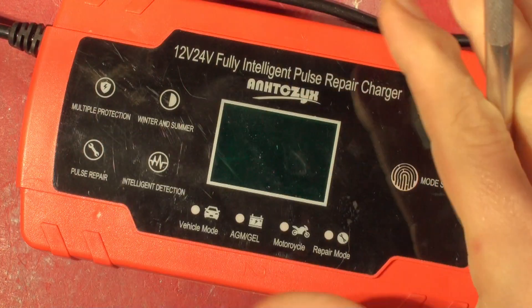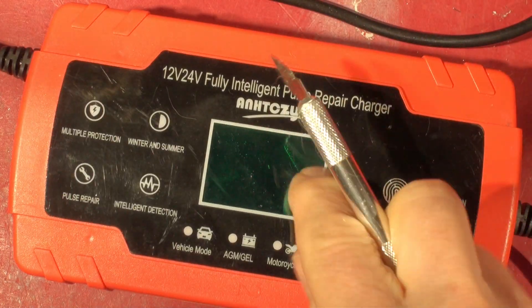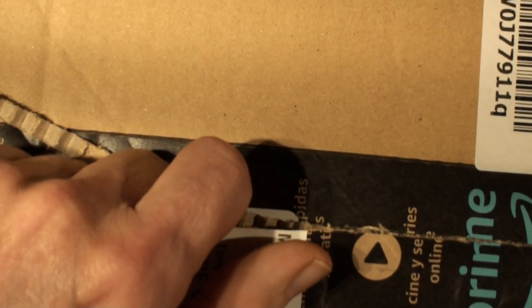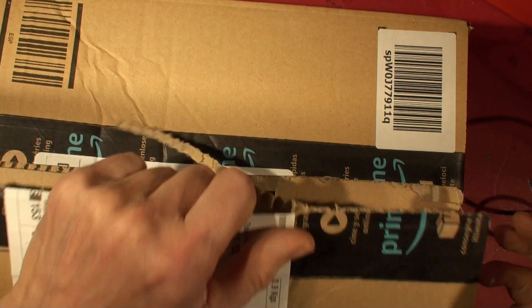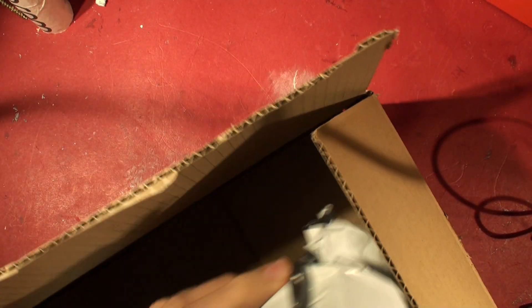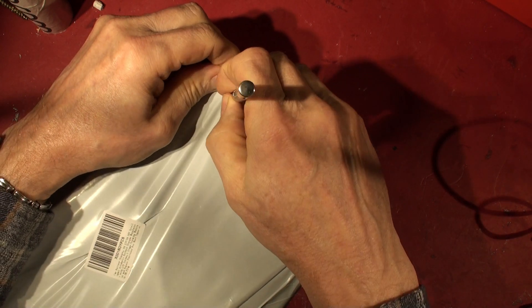Hello everybody, you remember this thing don't you? I've done a couple of videos the last few days about the noise from it. I thought I'd give them a fair shout because I bought this about nine months ago and you can see on the back here it says 2019. I went to Amazon and got a brand new one with a UK plug on, just so we can see what they're actually supplying at the moment so there can be no dispute.